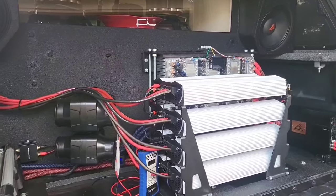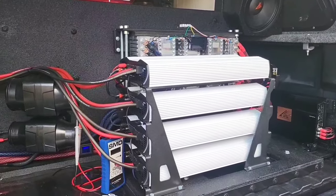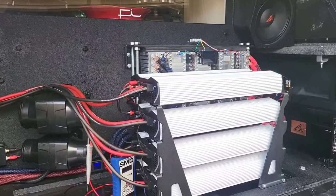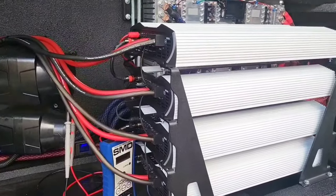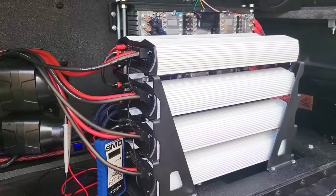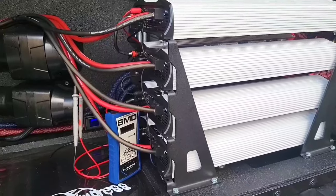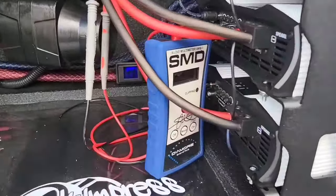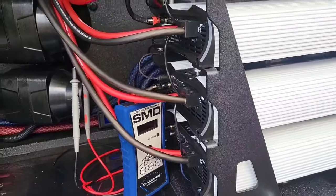Hello guys and welcome back to the channel. Today we're going to do some testing with the Ford Tar Amps Smart 8Ks on the Ford A5 Neons 411s, and we're going to burp it and see how loud we can get it on these four amplifiers. They're all wired to 1 ohm. Just remember all the scores have to be multiplied by four because I only have one AMM1 from SMD.